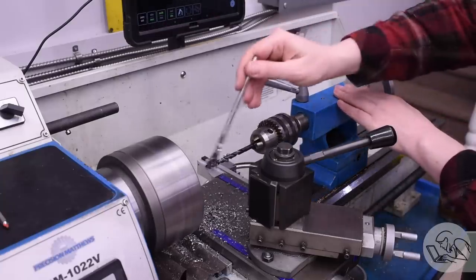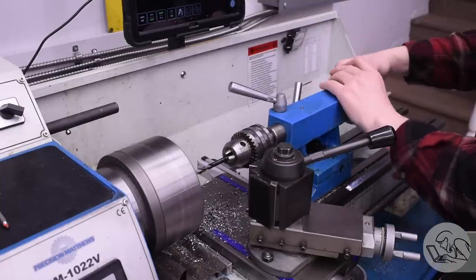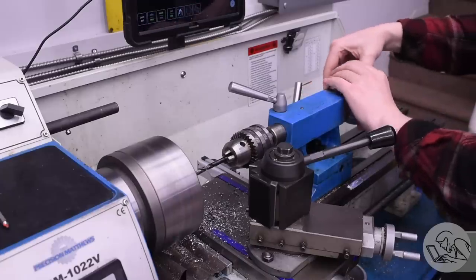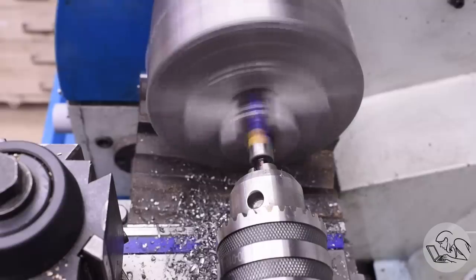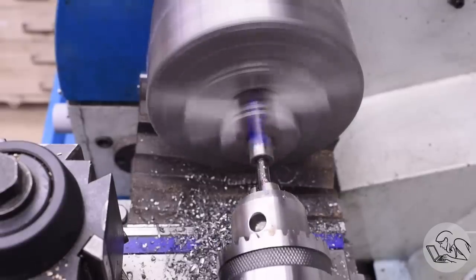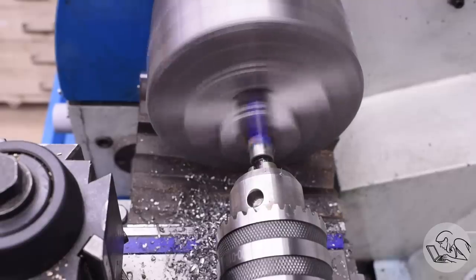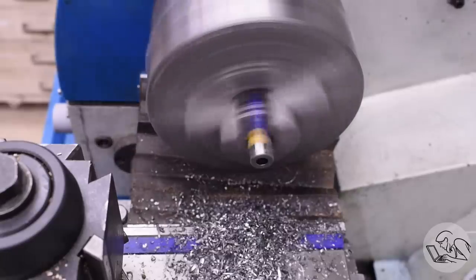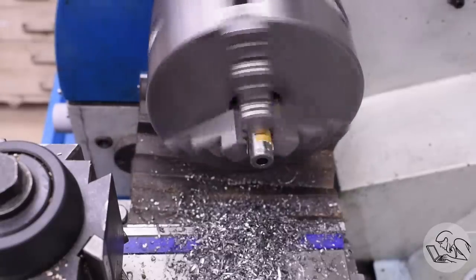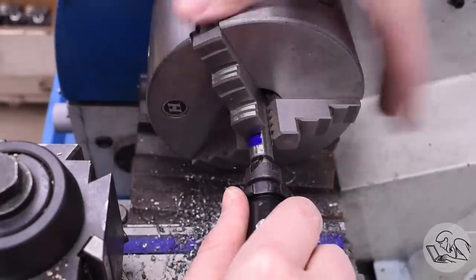It's going to take pretty much all of this jobber length drill to get the depth we need. The method I'm using is lots and lots of peck drilling — a little bit at a time, pull the drill out, add more cutting fluid, go back in and resume. Because the actual depth doesn't need to be that accurate, I release the tailstock, pull it out to clear chips and add fluid, then push it back in, lock it down, and resume cranking the hand wheel. That's much faster than cranking it all the way out and back. Clearing chips frequently is crucial on a very deep hole — once those flutes get packed full, the drill stops cutting and starts rubbing, and it will also tend to wander off center.